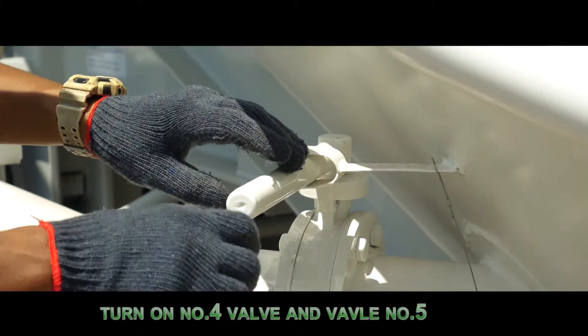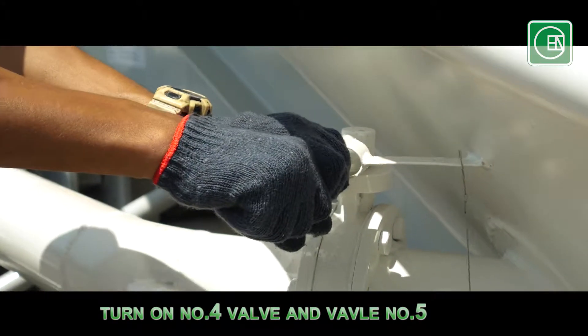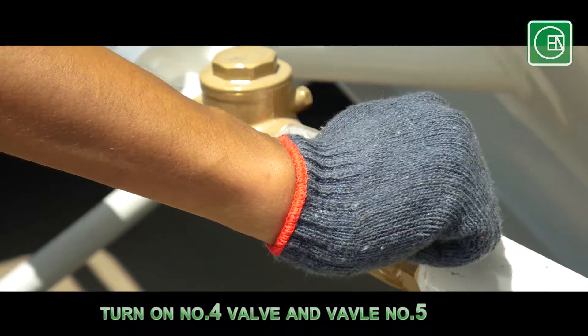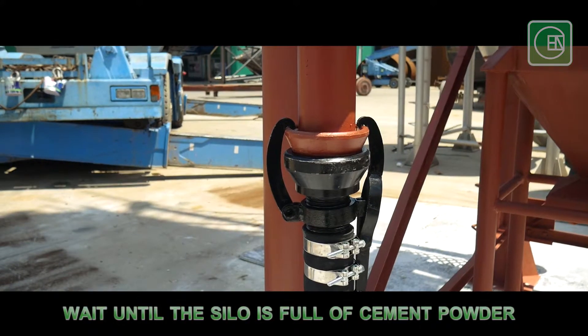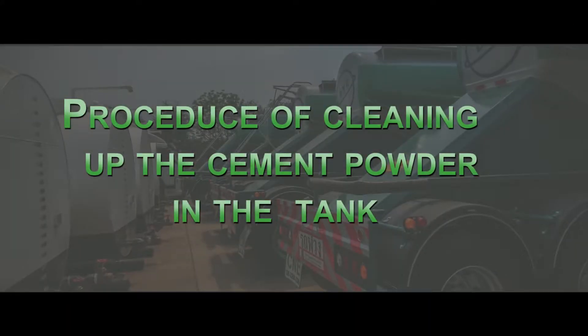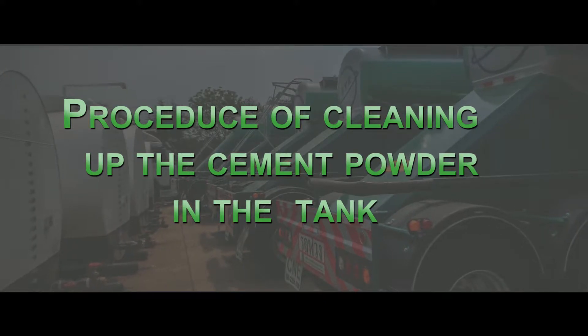Turn on valve number 4 and 5. Wait until the silo is completely filled with cement powder. Then proceed to the cleanup procedure.